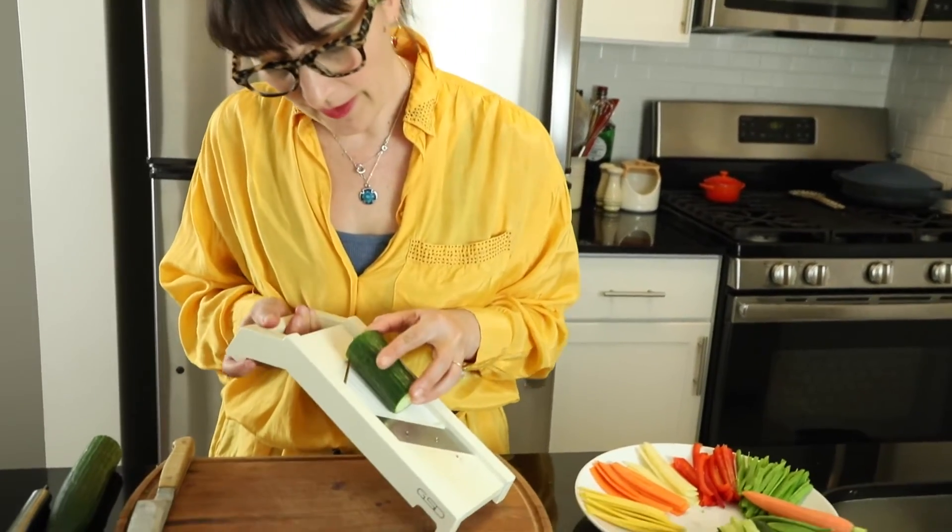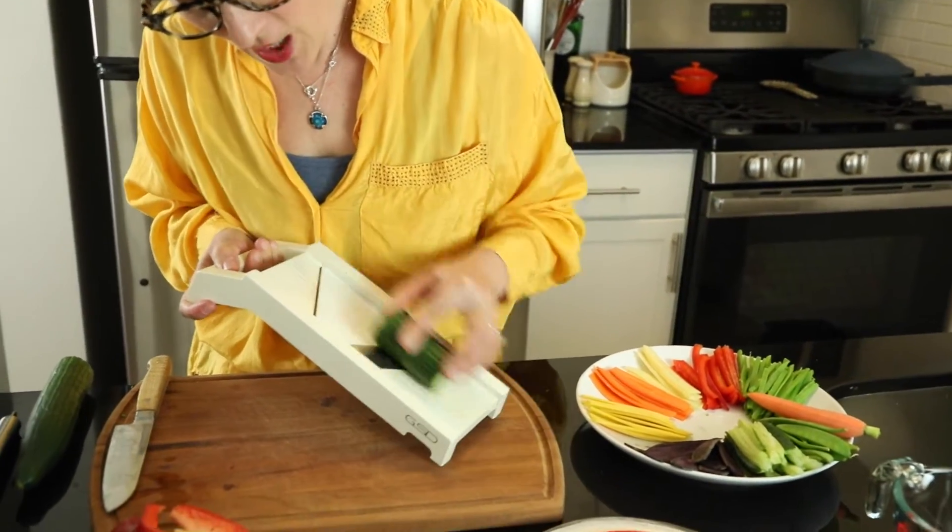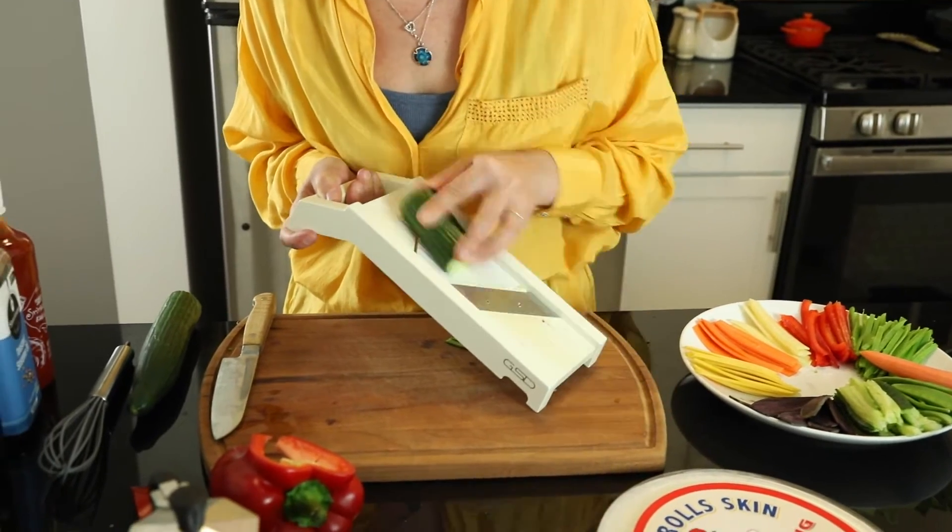We're going to make an amazing peanut butter sauce with coconut milk, soy sauce, and some hot sauce, so stay tuned! I like spring rolls because they are so refreshing, healthy, and crunchy.